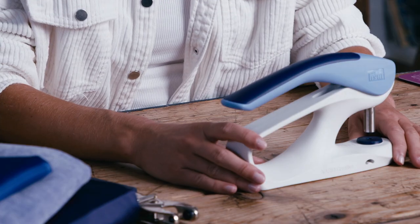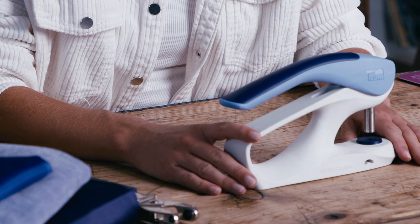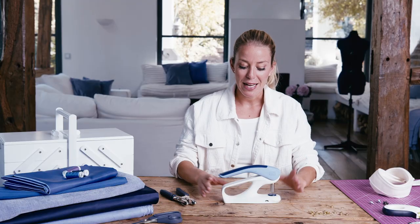Hi there crafters, it's Helena from the Helena's Handarbeit blog. In this video, I'd like to show you how you can use the new Vario Creative tool from Prim to punch eyelets through even thick layers of fabric. Let's get started!